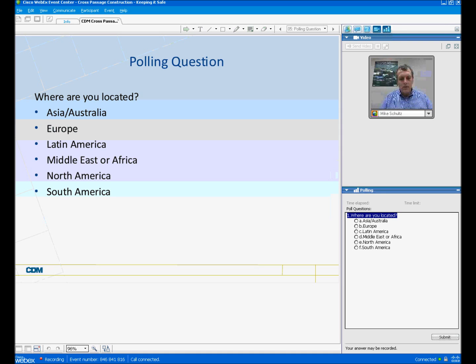The first question from our audience is: can we get a copy of the presentation? Yes, the answer is yes. This webinar is being recorded, and within a few days of this event it will be available at tunnelingjournal.webex.com for those of you who would like a copy.